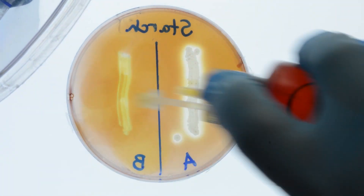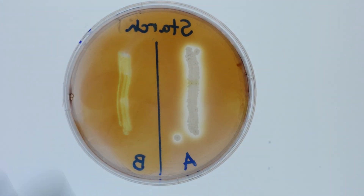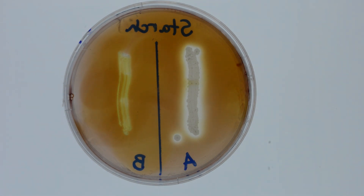If there is a change of color, the iodine is detecting the presence of starch in the agar, indicating that the bacterium did not hydrolyze the starch. This dark coloration is a negative result for starch hydrolysis.